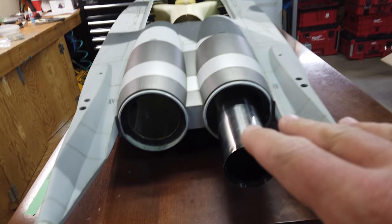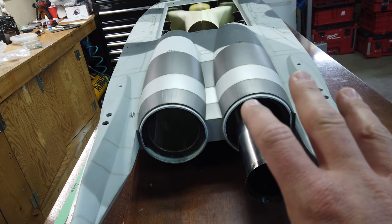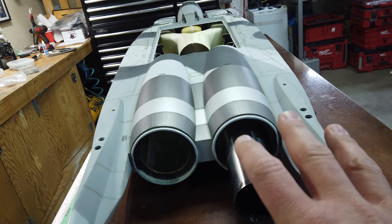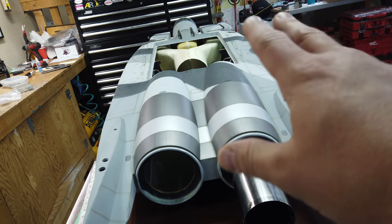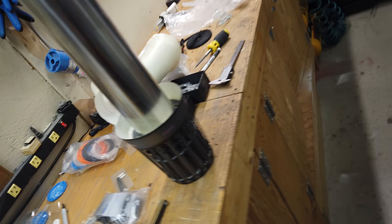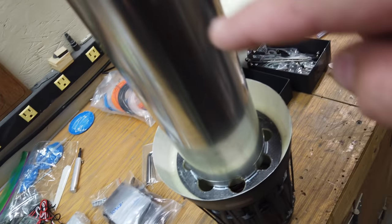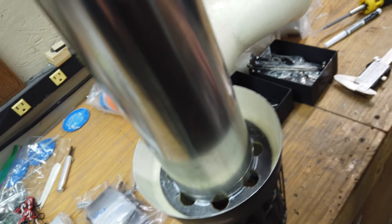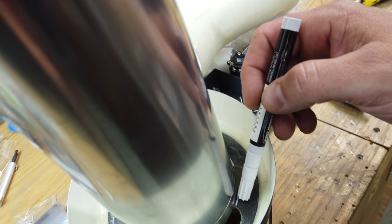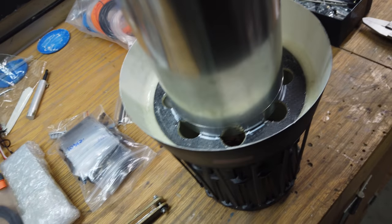The first step to getting these pipes installed is to do the back end first. Once the back end is done, you can adjust the front of the pipe to get it positioned over the turbine. We need to install the pipe in the tail cone. I've measured this distance all the way around the pipe and we are exactly centered.